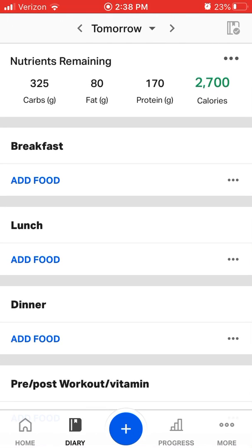Hey guys, today I'm going to show you how to log your food into MyFitnessPal. There are three ways we can log food: we can add directly from the diary, we can use the scanner, or we can create a recipe.